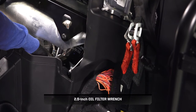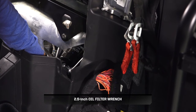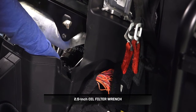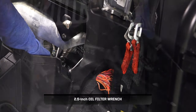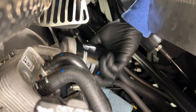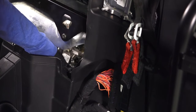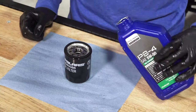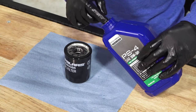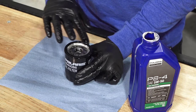Using the oil filter wrench, turn the oil filter counterclockwise to remove. Lubricate the O-ring on the new filter with a film of fresh engine oil and ensure the O-ring is in good condition.